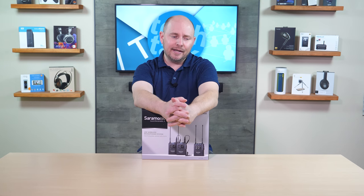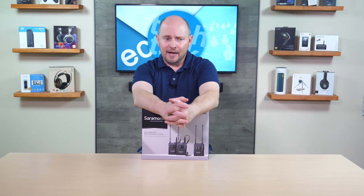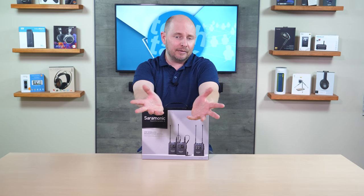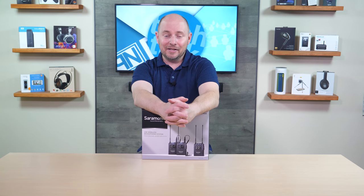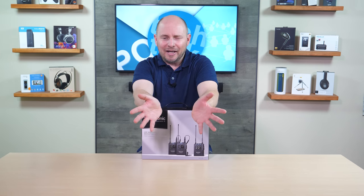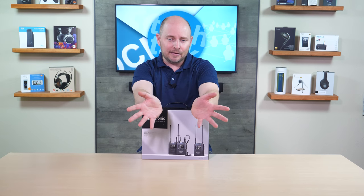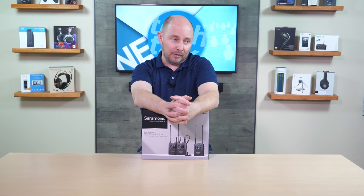It comes with DK3 lavaliers — Saramonic DK3s — which they market as high quality lavalier microphones. We really love Saramonic's stuff, so high quality — I believe it, because we use their lavs all the time, including on other transmitters that aren't even Saramonic, because we just like their mics. They sound pretty good, and there's no doubt that the lavs that come with this sound just as good or better.